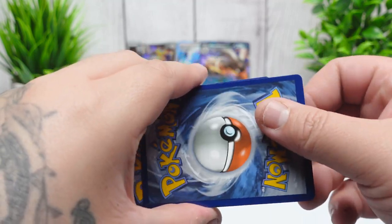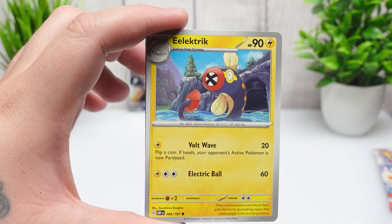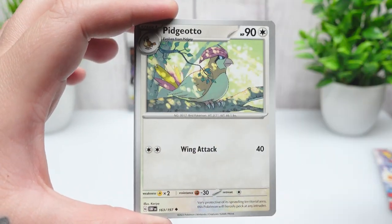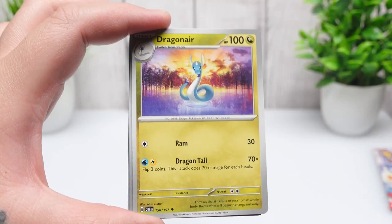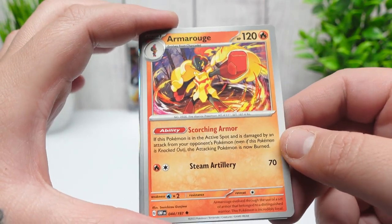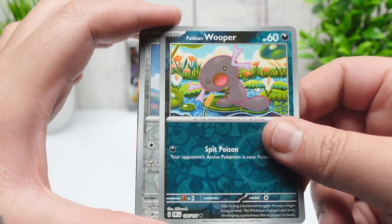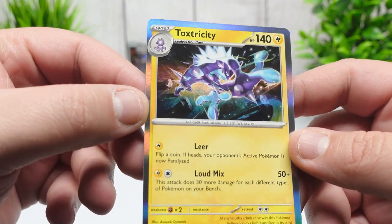I'm going to leave the Dragonite pack for last because I like Dragonite just a tiny bit better than Tyranitar. Let me know in the comments which one you think is better. I'll give you guys the last code card. Also, I'm starting to make shirts — going to sell on Etsy and eBay — but I know I can't make Pokémon ones due to copyright. Oh, that's a really cool Pidgeotto — favorite art of the set so far! We got an Armarouge, a Skarmory for our reverse, and our rare is a Toxicroak — pretty cool art.